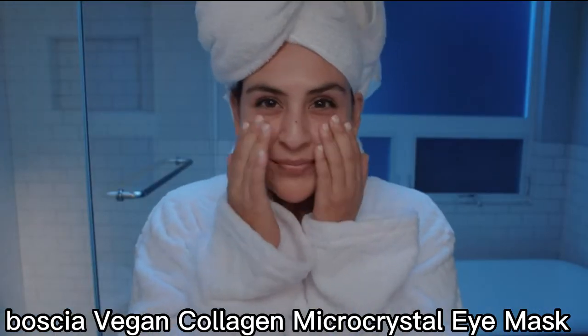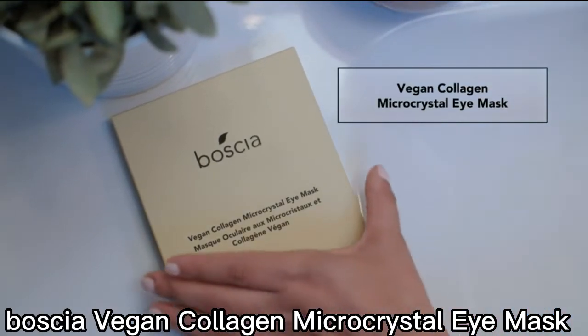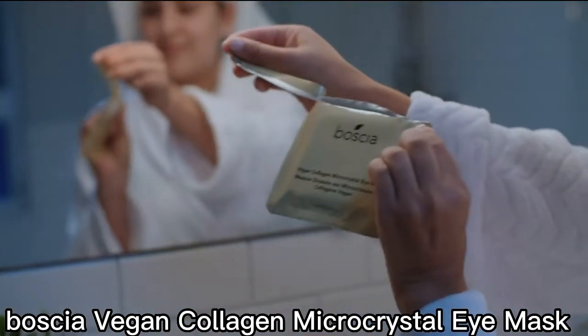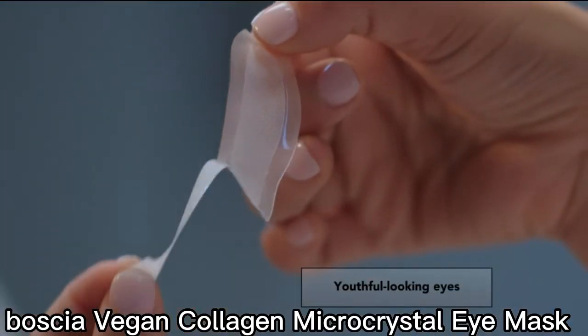Give your under eyes a boost of youth with Bosch's new Vegan Collagen Microcrystal Eye Mask. It's a self-dissolving mask that hydrates, plumps, and firms for younger and lifted-looking eyes.